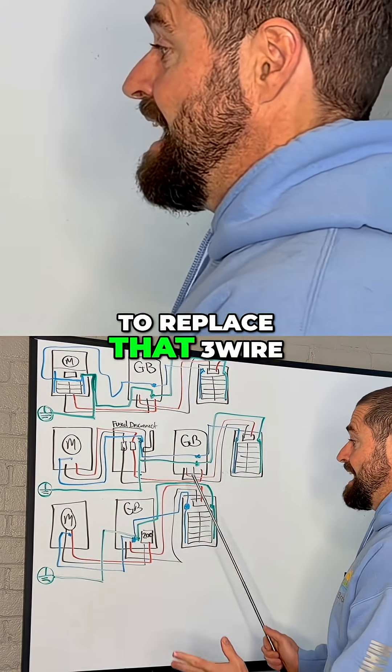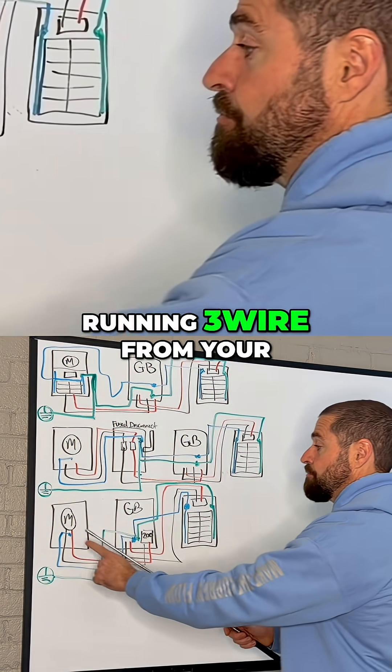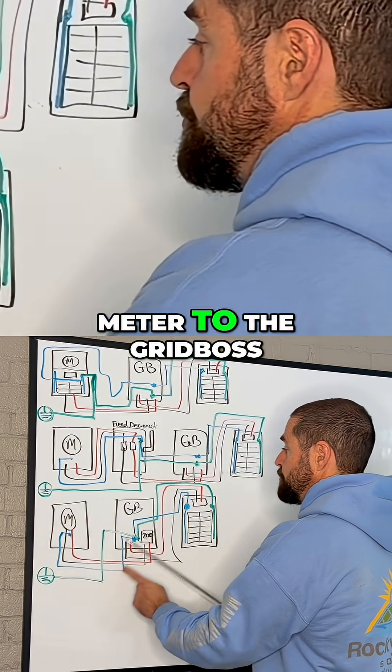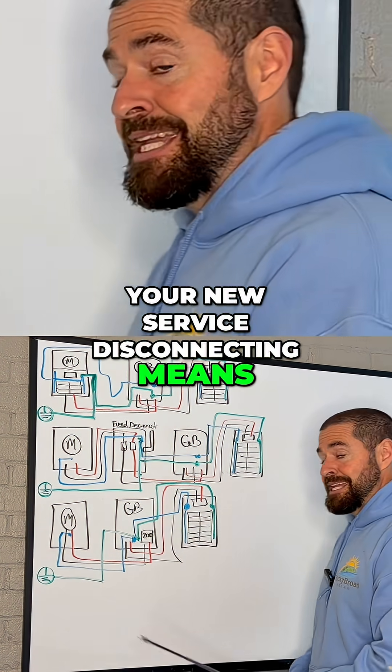You're going to have to replace that three wire. You're still going to be running three wire from your meter to the Grid Boss, but that is now your new service disconnecting means.